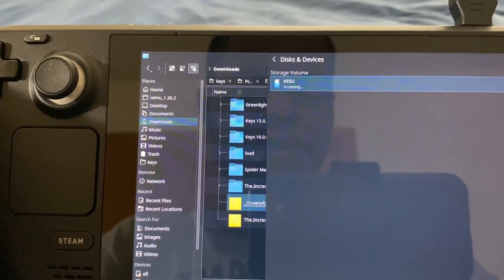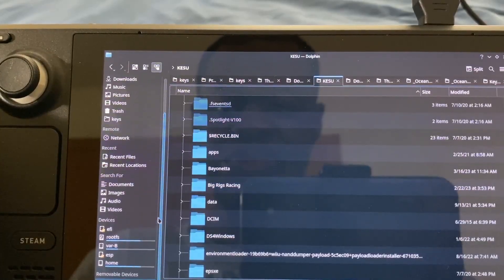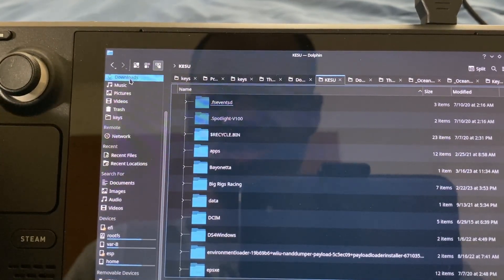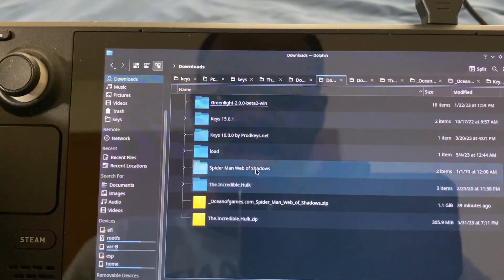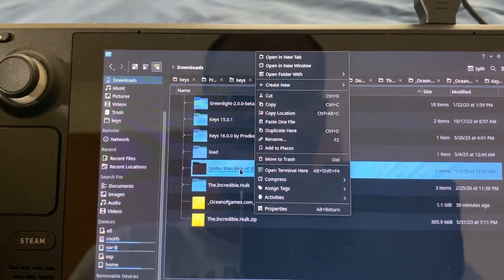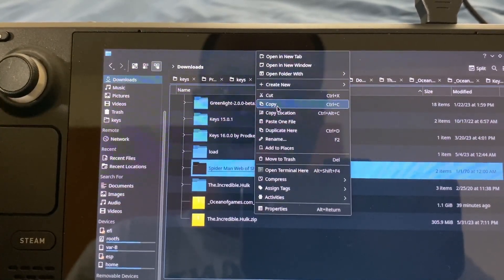Mount to open. Now it's loaded up. So what I'm going to do now is go to Downloads, then go to the file that I extracted — Spider-Man Web of Shadows PC — and then click copy.